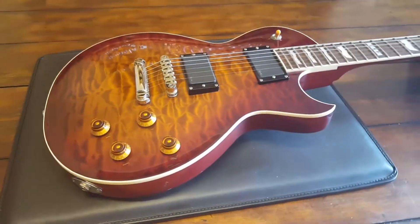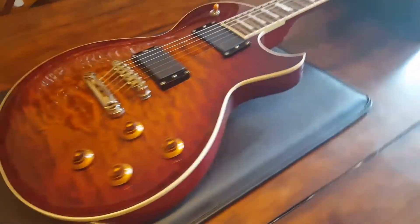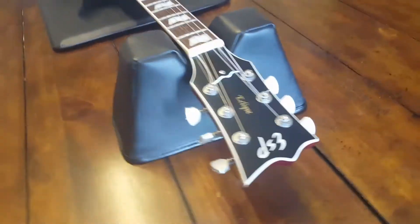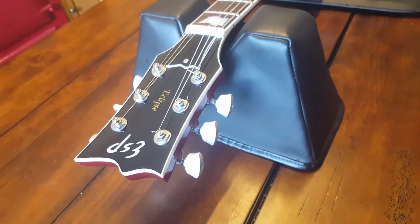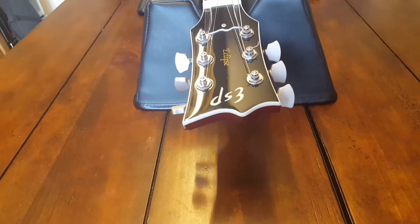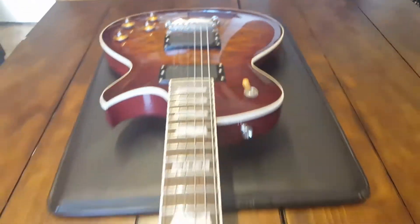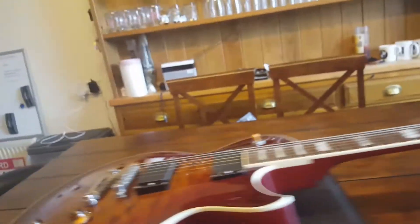Hey everyone, it's Keith here from Essex Recording Studios and today we're doing a quick video on how to spot a real ESP Eclipse versus a fake. How do you know you've got a real one? The fakes are so good coming out of China now. You can go on Alibaba and get something that looks damn good for like $200 shipped to your door. Certainly looking at them five feet away, a lot of the times you cannot tell the difference. So I've got a real one here and I don't have a fake one to compare it to, but I've seen enough fake ones to tell you what to look out for.